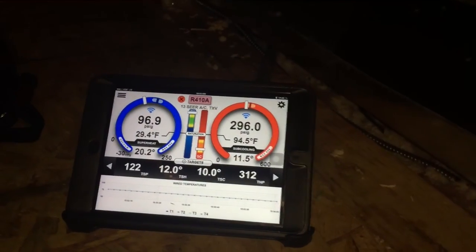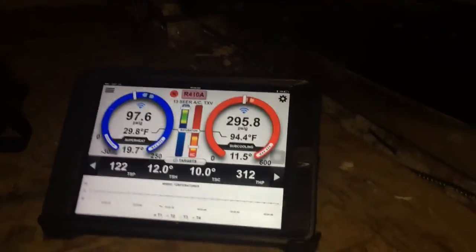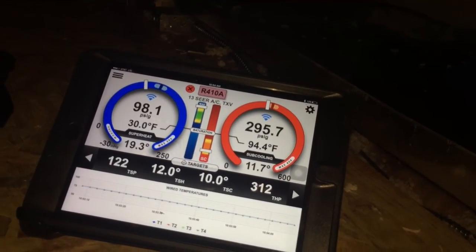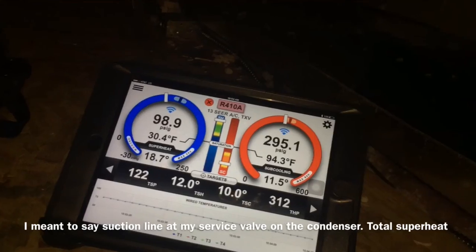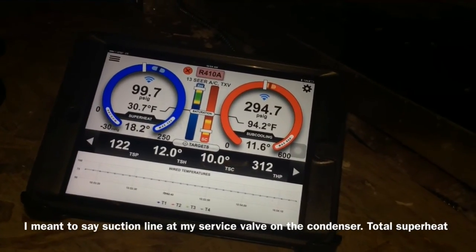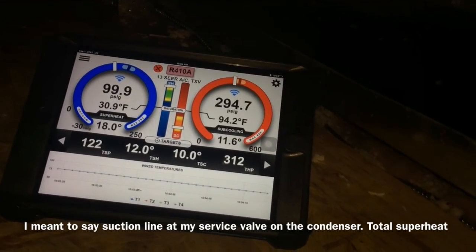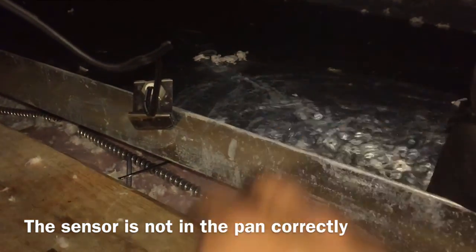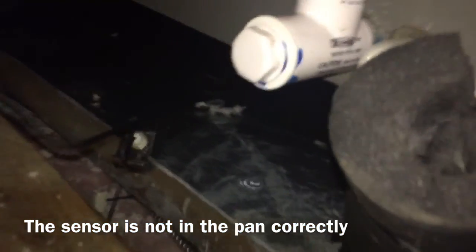Alright, it's kind of dark in here but there's one air handler and there's the one I'm working on underneath. Got a low suction. Superheats are okay but I'm reading it at my suction line. My target suction pressure is 122. Let's see how this looks — there's some water in here.